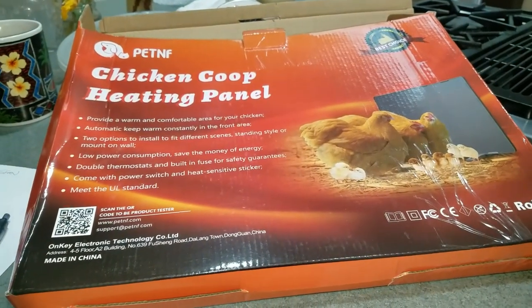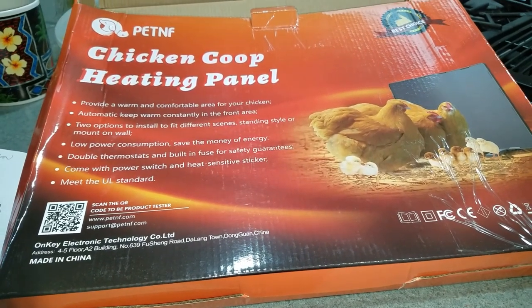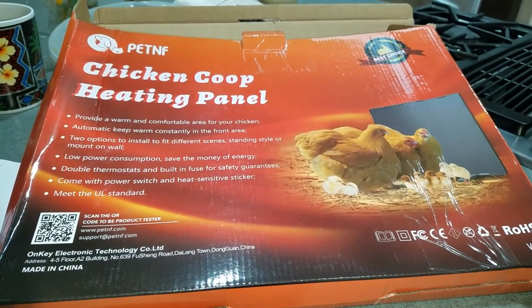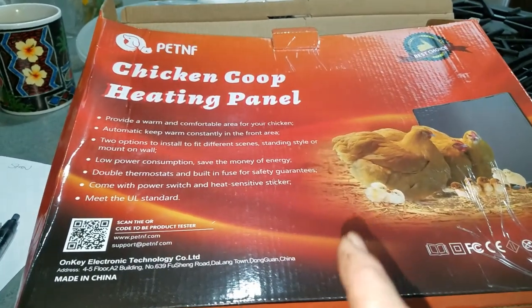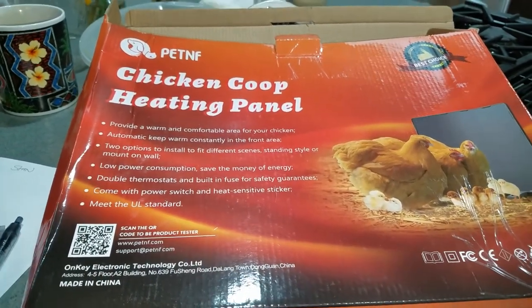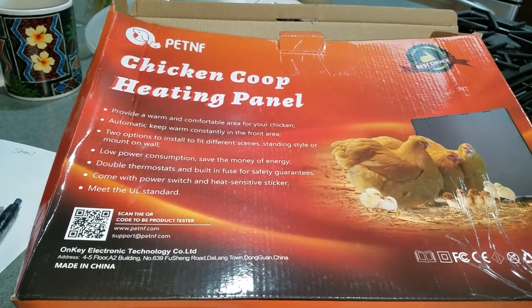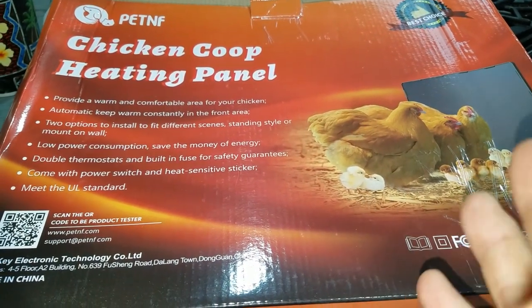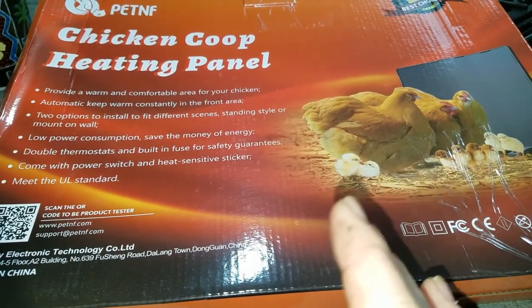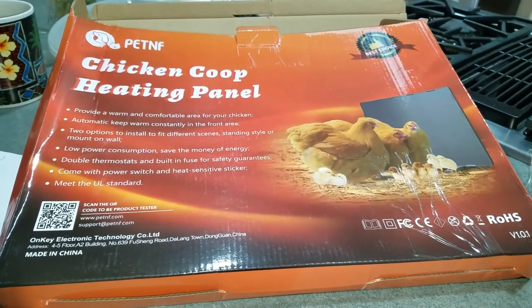This is the panel I got — right now it's about $49. Looking at the bulbs online, this panel draws 140 watts while the light bulbs draw 250 watts and are about $10 each. This heat panel is about $50, so five bulbs equals one heating panel, with little to no worry of fire.